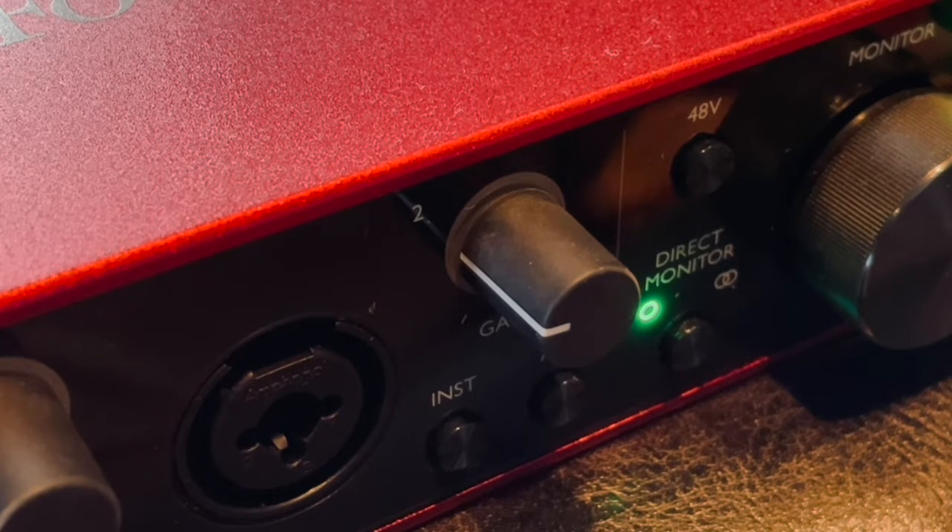So right now I'm going to show you how you connect your microphone, and then we will hear the difference between the Blue Yeti microphone that I use now for voiceover and the Rode NT1-A.